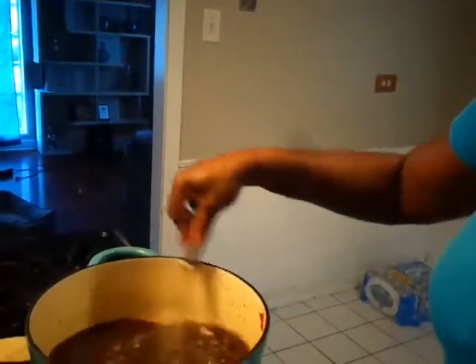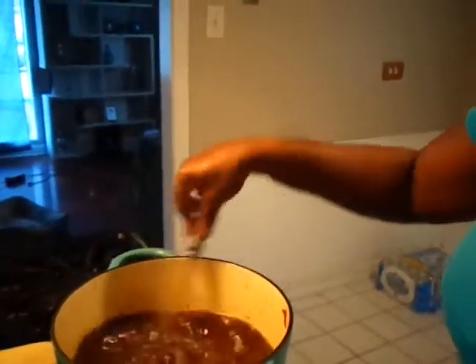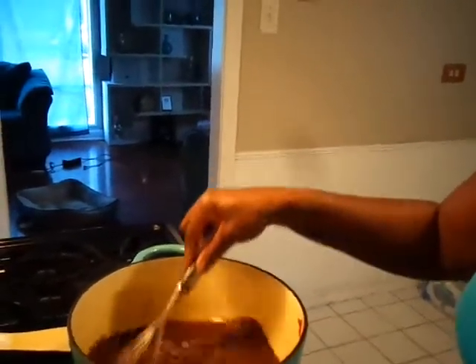I don't want it too thick. I'm mixing it in and I did reduce my heat down some too. Now I'm going to add some beef bouillon paste — I did use some of this earlier when I made my broth.